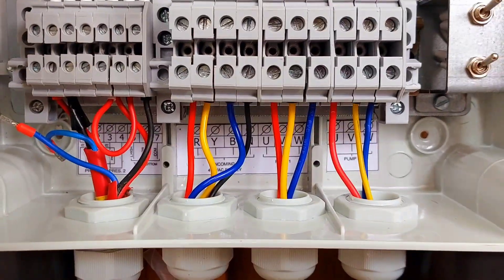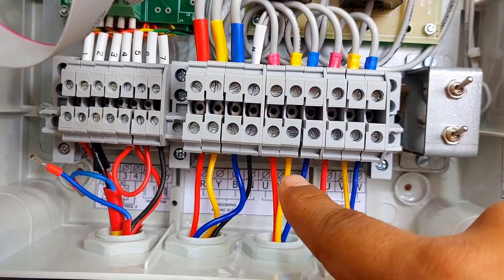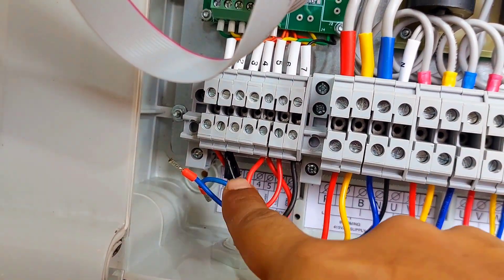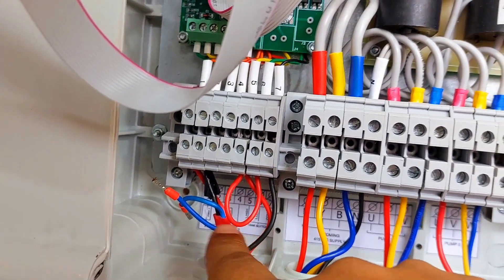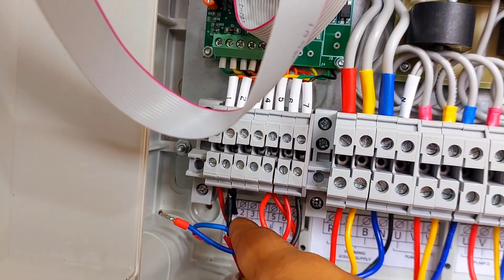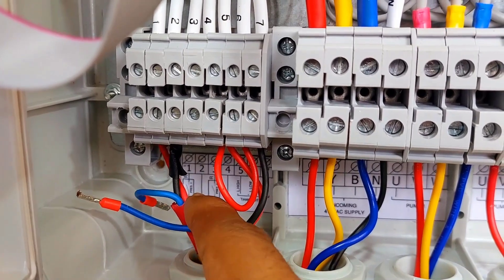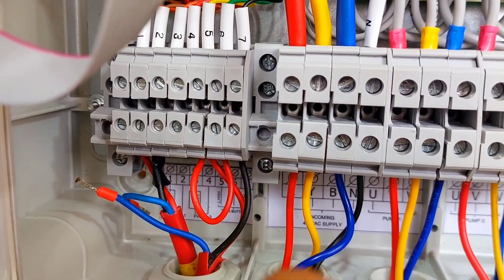Here are the connections. First is the mains input RYB. Second is pump one output RYB. Third is pump two output RYB. Here you can connect a sump tank float switch and two pressure switches individually. The first pressure switch connects for pump one, and the second pressure switch connects for pump two. The sump tank float connects here as well.